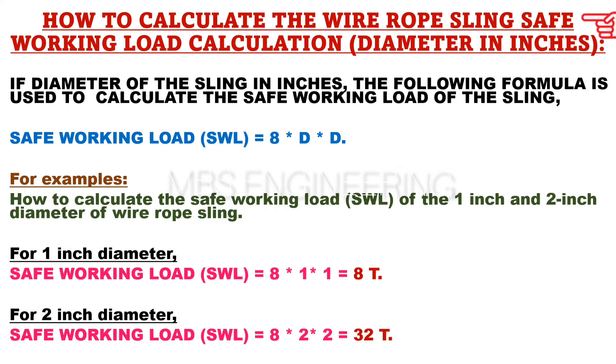If the diameter of the sling is measured in inches, the following formula can be used to calculate the SWL, or safe working load. SWL, or safe working load capacity in tons, is equals to 8 into D into D.